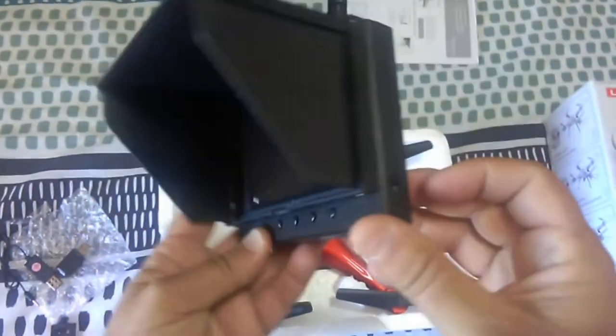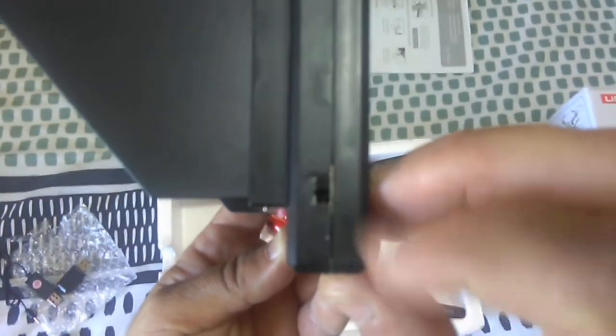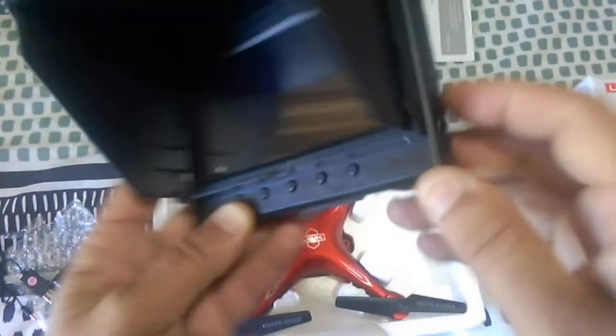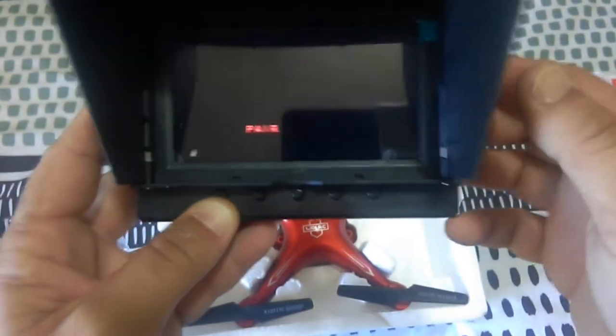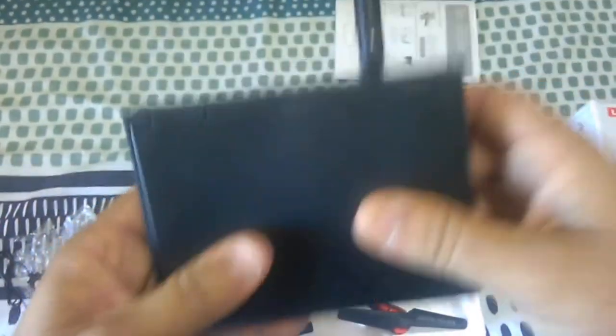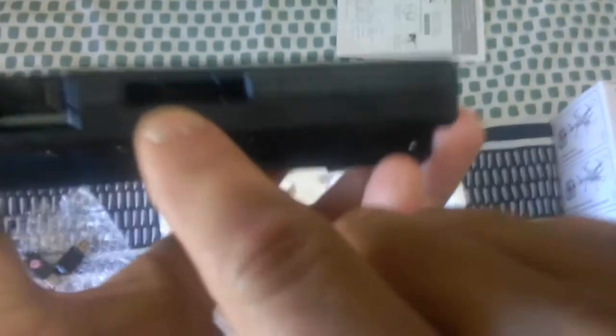Here is the FPV monitor, guys. It has a sun shield on it. I already charged this up, so you can turn it on via the on/off switch and it wants to pair to the quad. It comes with a little dipole antenna and has a little slot to slot onto your phone mount.